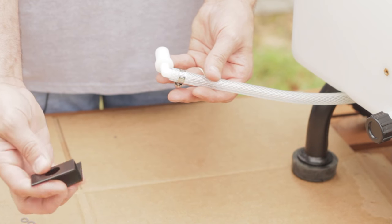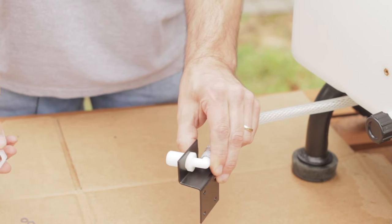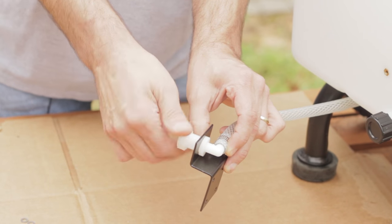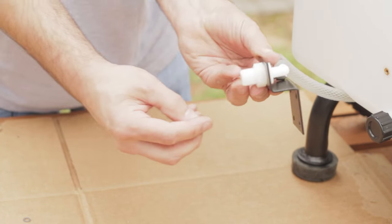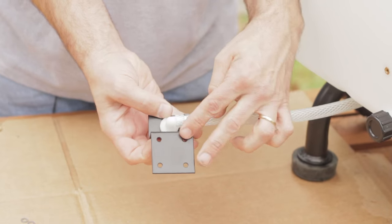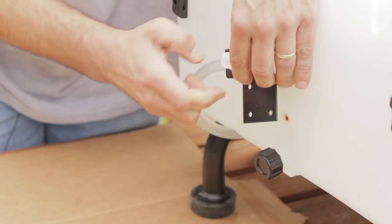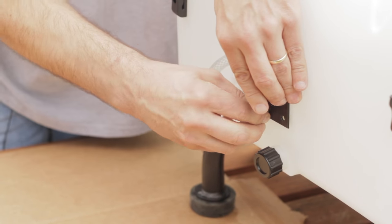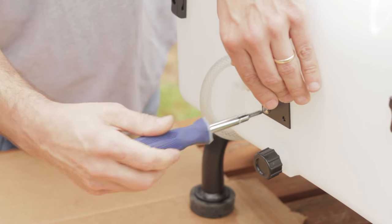Now find your nozzle bracket. Slide the threaded end of the nylon elbow into the hole on the bracket so that the body of the elbow is inside the L-shaped portion. Tighten the elbow onto the bracket using the nylon nut and an adjustable wrench. Now, using two screws provided, attach the bracket to the cart using the Phillips screwdriver. You'll notice there are four holes on the bracket but only two places to attach it to the cart. The lower holes will raise the bracket allowing for a wider spray pattern, while the holes toward the top will allow for a tighter spray pattern. Attach as needed — you can always change it later.